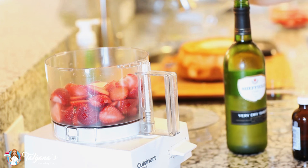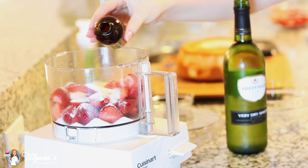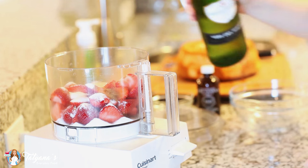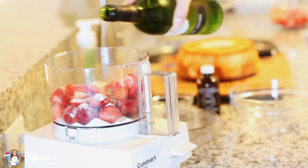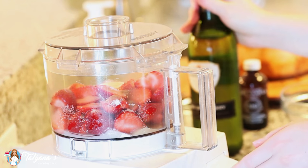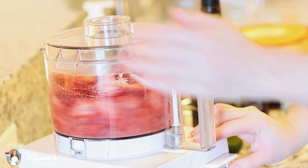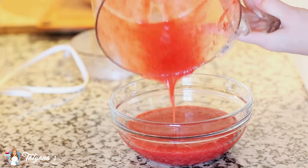To my strawberries I'm going to add one-fourth cup of white granulated sugar, a teaspoon of vanilla extract, and a couple tablespoons of dry sherry. Dry sherry is like a sweet dessert wine. If you don't want to add the alcohol, you can just omit it altogether. I'm going to give this a whirl until my strawberries are nicely pureed, then empty the puree into a bowl and set it aside.